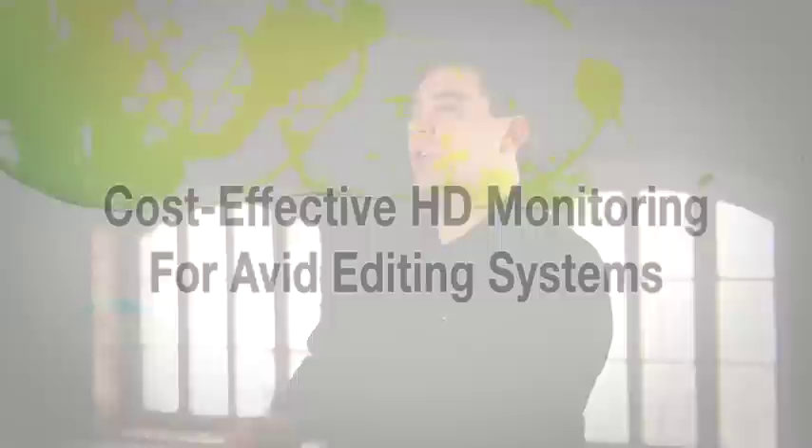Anyone using Media Composer and interested in an external monitoring solution who doesn't need the full capabilities of Avid MojoDX or NitrousDX hardware should definitely take a look at Media Composer with Matrox MX-02 Mini.